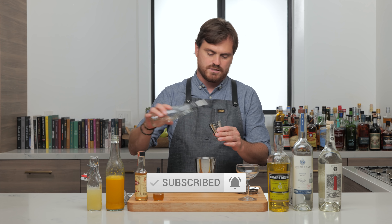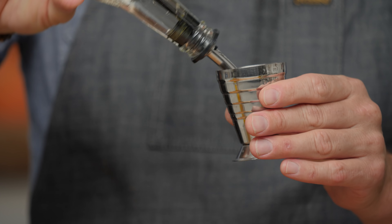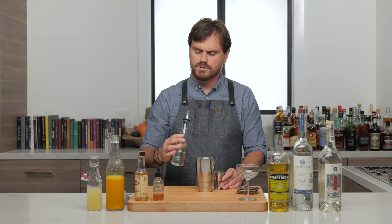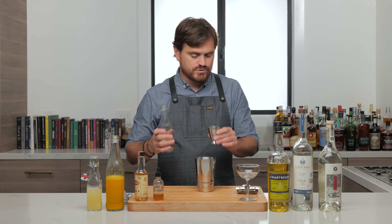So first thing we are going to do — I just sloshed simple syrup all over myself. That's cool. Half an ounce of simple syrup if it will come out of here. What is going on? Is this thing clogged or something? That's weird. Is this not simple syrup? Nope, simple syrup. It's defective. I don't know what's going on with that.